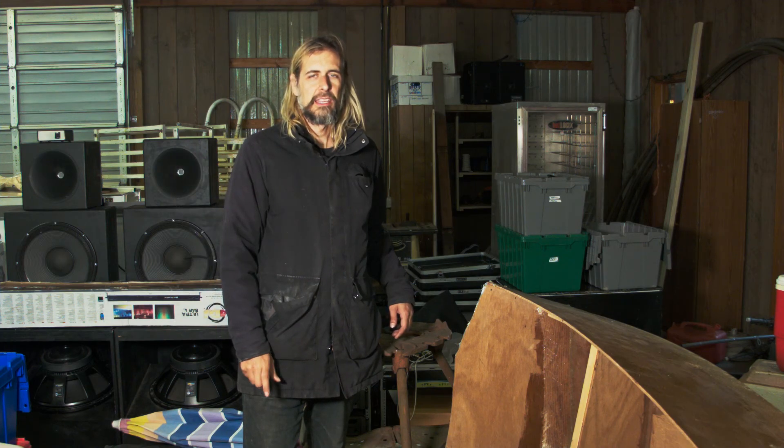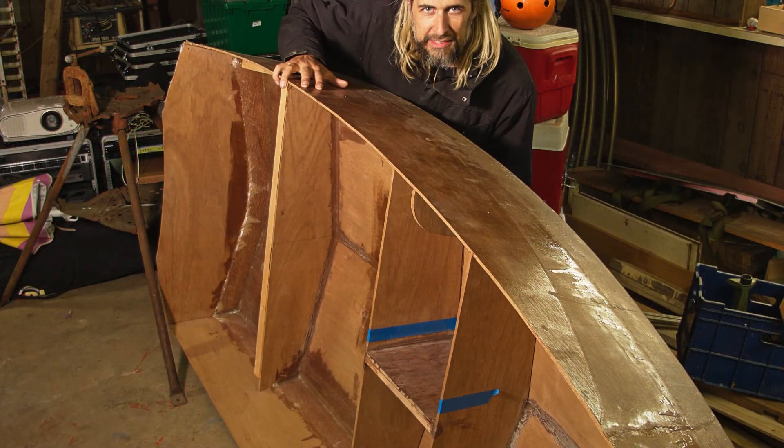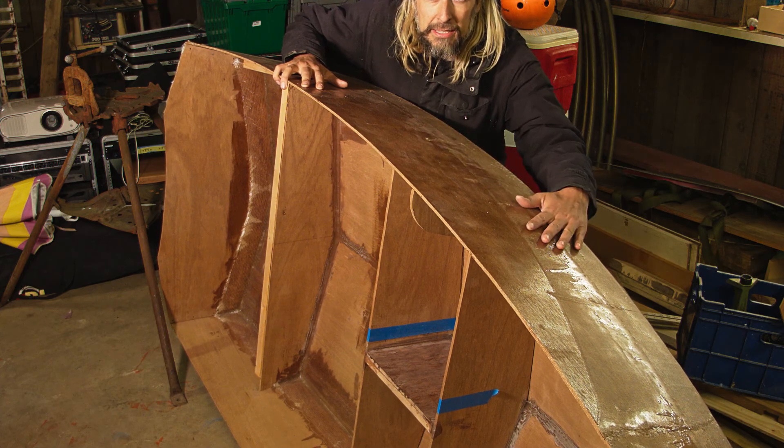It's still too cold to do the glue up on the foam house and I'm still waiting on parts for the second golf cart. So today I'm going to get started on a new project which is actually a very old project. This here is the hull for my mini pirate ship.